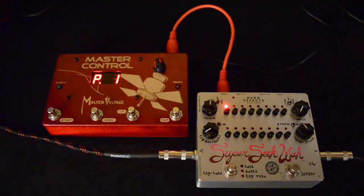Hey, this is Bill from Molten Voltage, and I'm here today to show you how to set up the ZVEC Super Seek series of pedals to work with a MIDI controller.